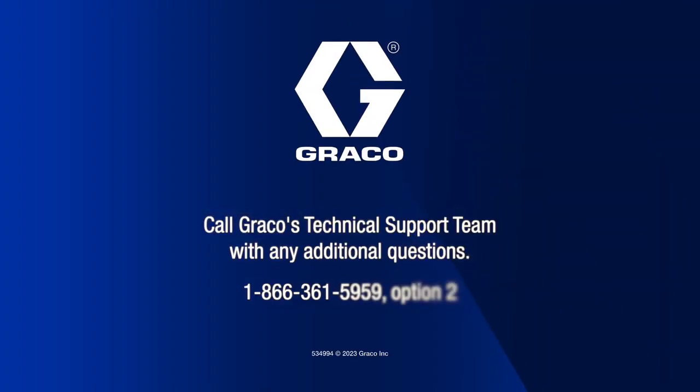Please share this video with your technicians, service people, salesmen, or end users to prevent this issue in the future. If you have any additional questions, please reach out to Graco's technical support team. Thank you.